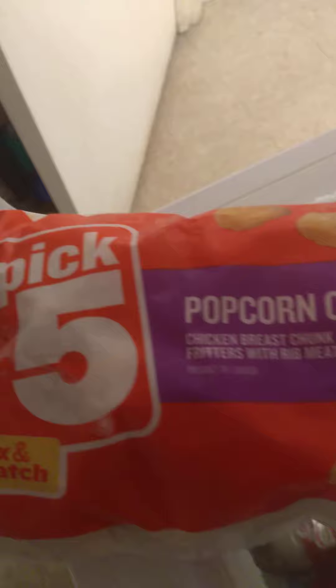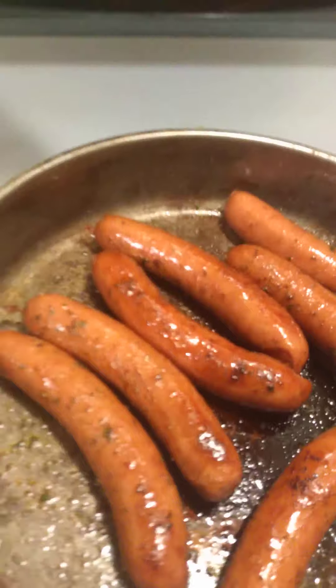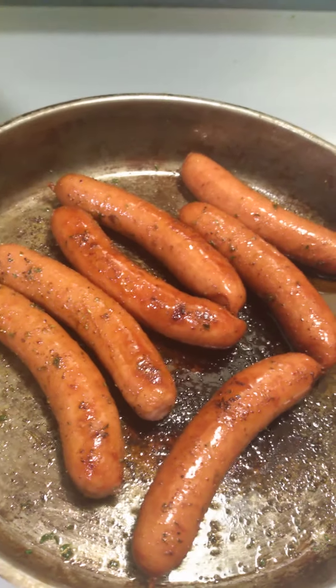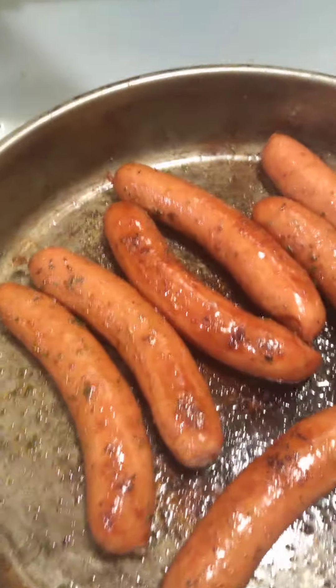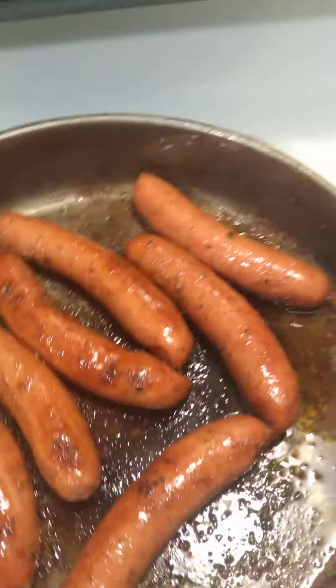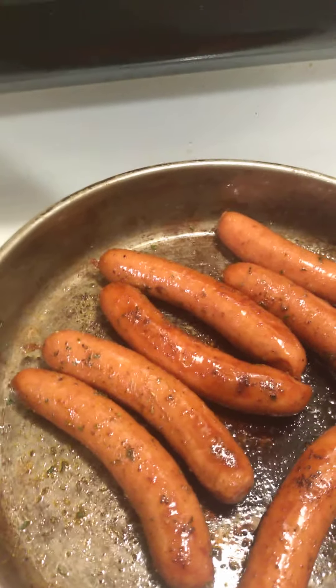I also picked these popcorn chicken, and then the pre-made hamburger patties that you saw in the other video — that made five. So I think the price — don't quote me — but I'm thinking the price is around $28.99, or maybe $23, almost $25, something like that for the Pick 5.